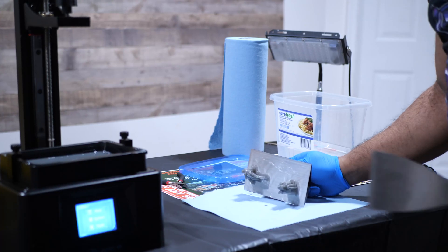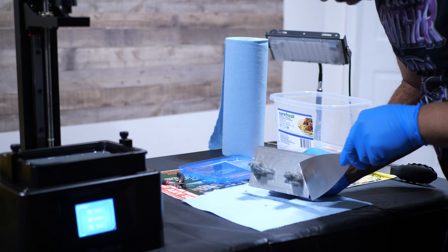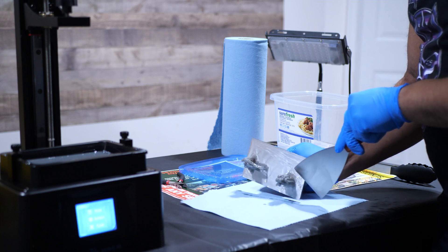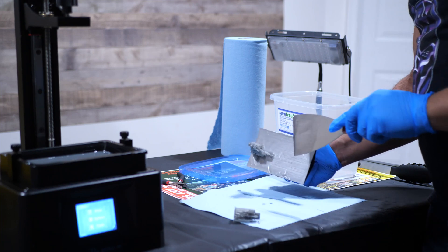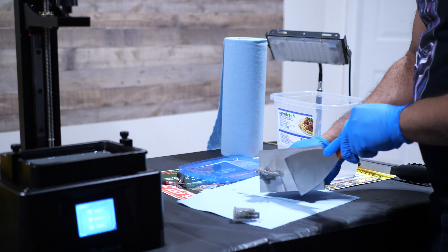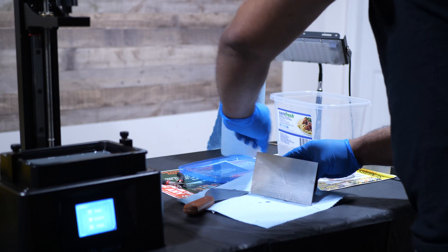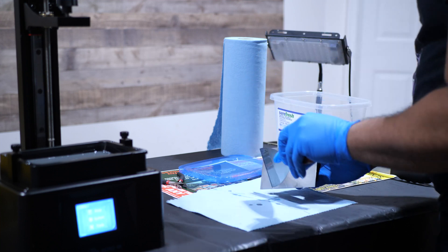After the print is done, there's a post-processing stage, kind of like how people used to develop film in a dark room — chemicals, processes, and organization that you're better off having. The figures are stuck to the plate, so you need to take a scraper and scrape them off so you can then wash them in isopropyl alcohol. You have to be careful that resin doesn't splatter and get on your skin or in your face, which is why it's always important to wear protective gear, especially goggles.